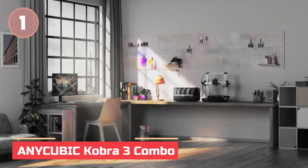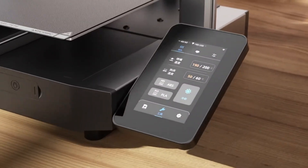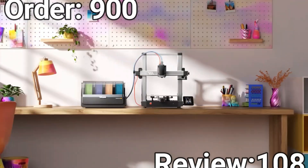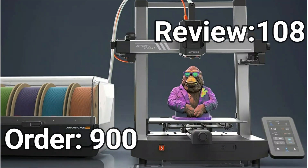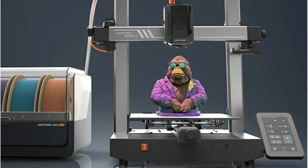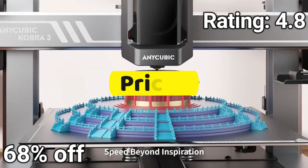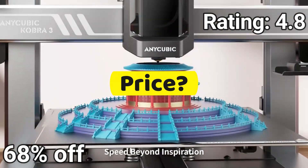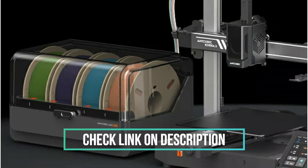In at number 1: the Anycubic Cobra 3 Combo. This printer takes 3D printing to the next level with stunning multicolor capabilities — print in up to 4 colors for designs that pop with creativity. Paired with the Anycubic A.C.E. Pro, you get smart features like nozzle clog detection, filament auto-refill, drying, and RFID sync for a hassle-free experience.